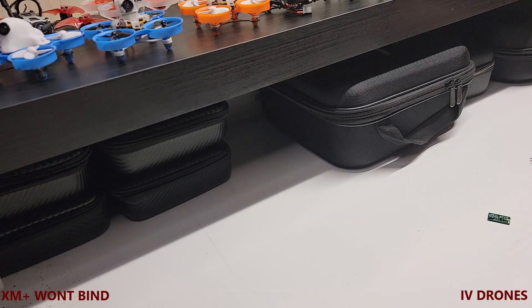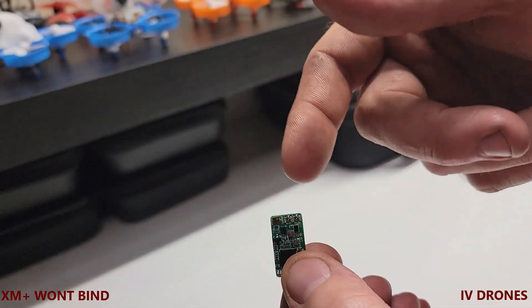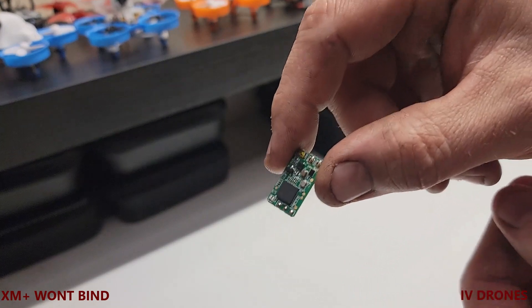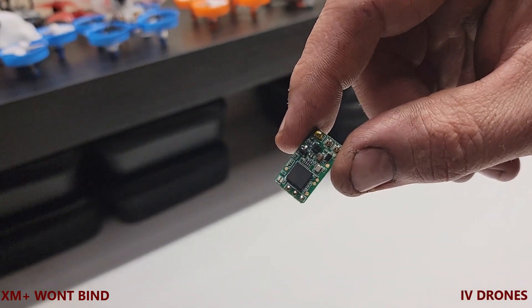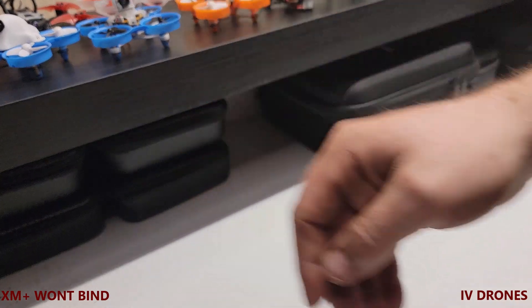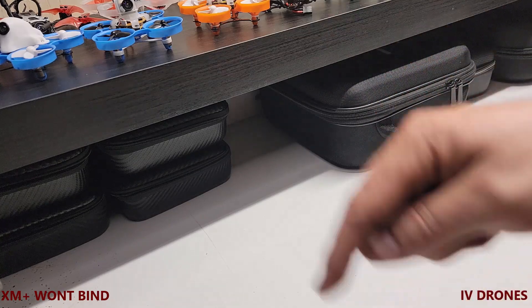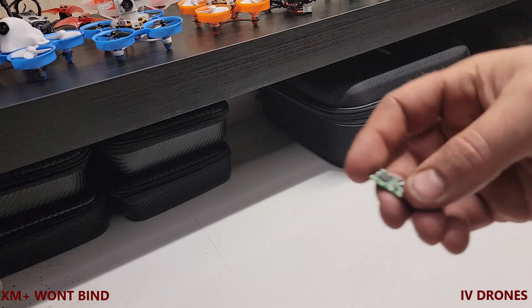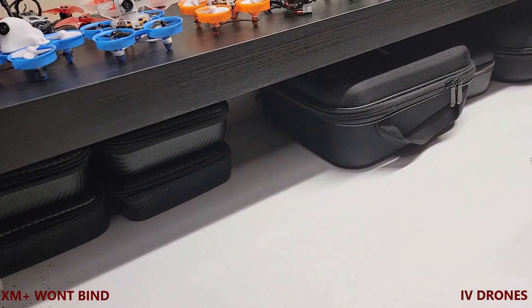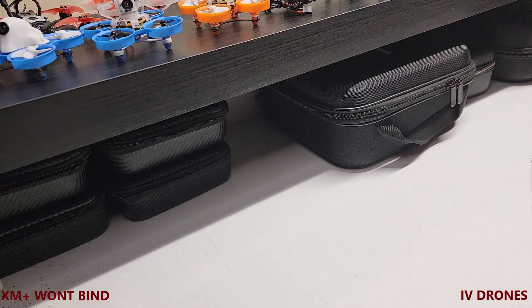When you hook it up and try to bind your radio in D16, on this receiver you only have two LEDs — green and red. When it's hooked up to power and you're in bind mode, the red light is just going to randomly, sporadically flash — not in any sequence, just random. That's telling you that the firmware on your radio is not capable. My RadioMaster is already up to date — it's on version 2.x.11, the newest firmware from RadioMaster's website and OpenTX.